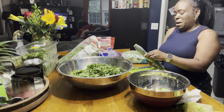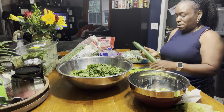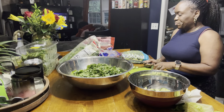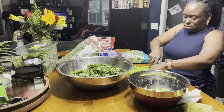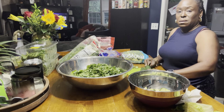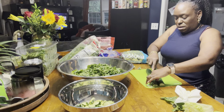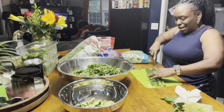What are some things y'all add? I like to add raisins, I like to add bacon, sunflower seeds, all of that. I have to see if I have any more sunflower seeds. I have some flaxseed that I'm going to add to my salad dressing.